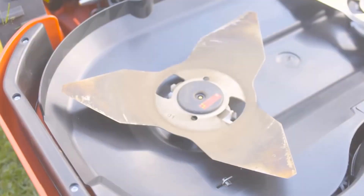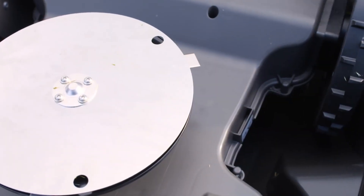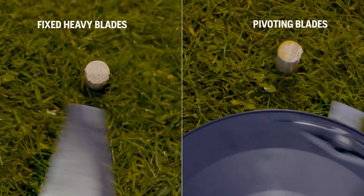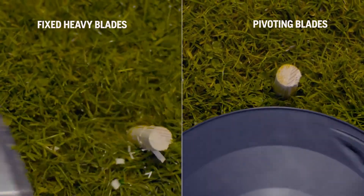There are two schools of cutting systems. One uses a heavy and massive steel blade with high kinetic energy to tear off the grass. Automower is equipped with Husqvarna safety blades — they are very strong but thin, have a low weight, and are pivoting. When they hit a hard obstacle, they just fold away.